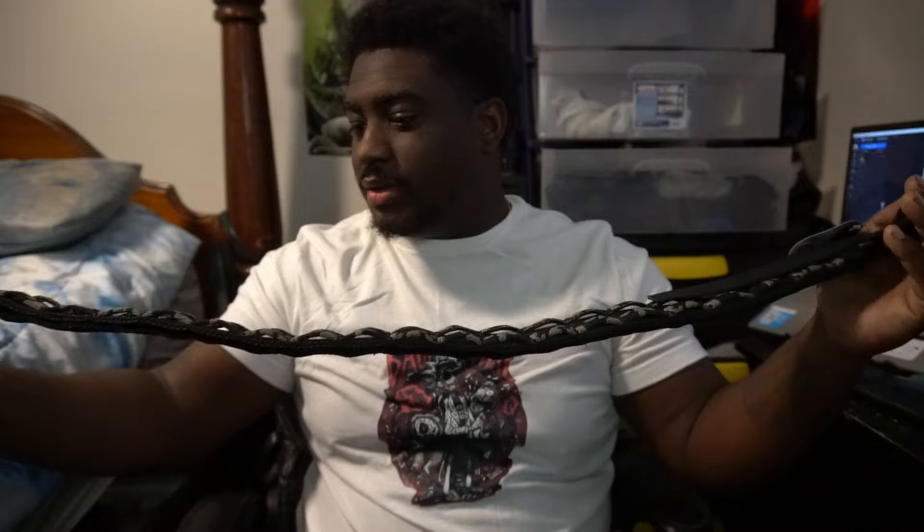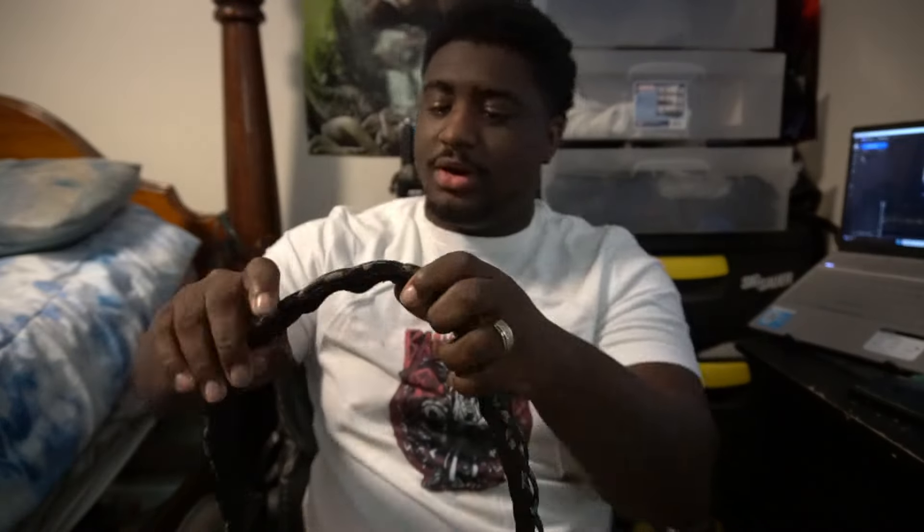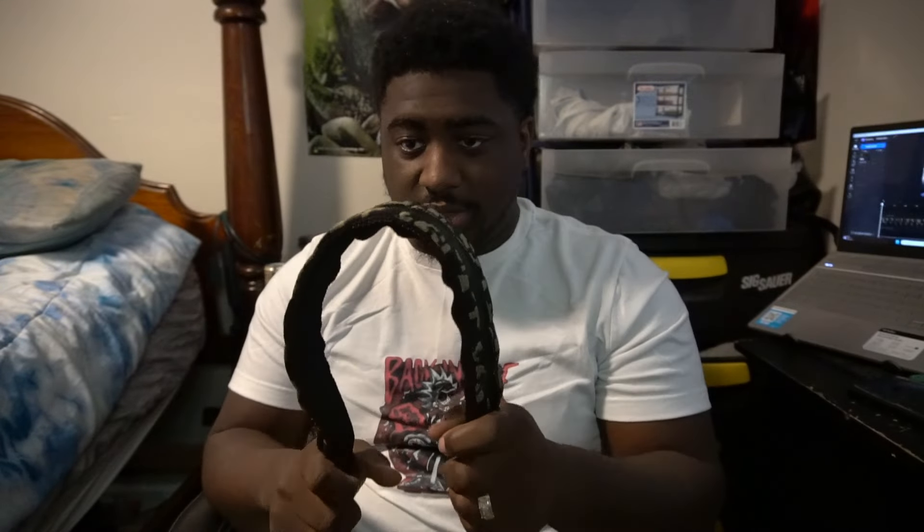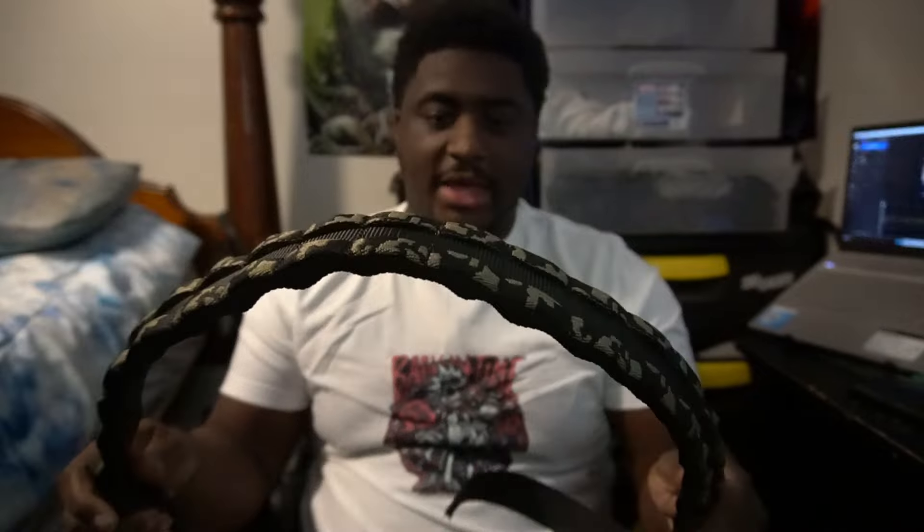This is the belt I'm thinking about going with. I kind of got to play with both of them — the other one hasn't come in yet, coming in sometime this week. But so far the way I'm looking at it, I got a feeling this is going to be the belt, and the other belt is going to be my range belt. So I'm going to have three belts total — one SHTF battle belt, one duty belt for security both on land and on water, and one range belt.